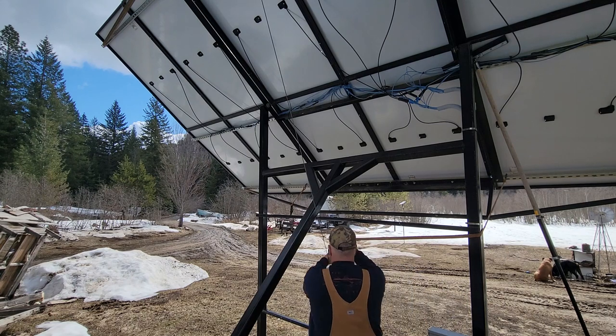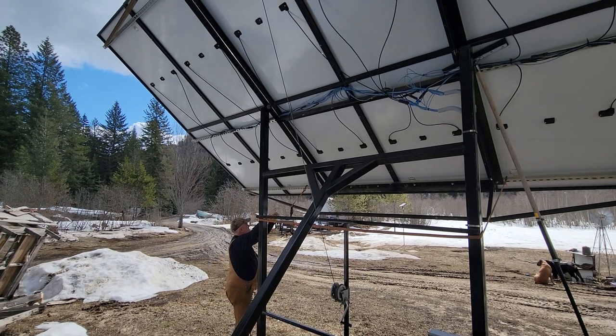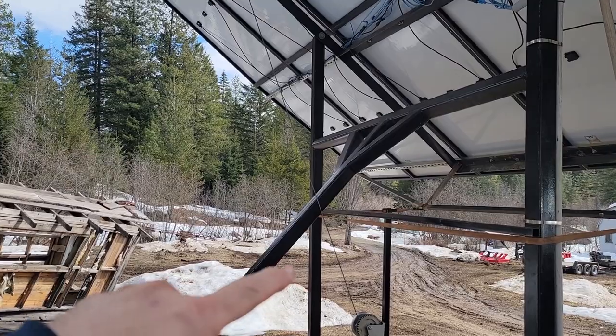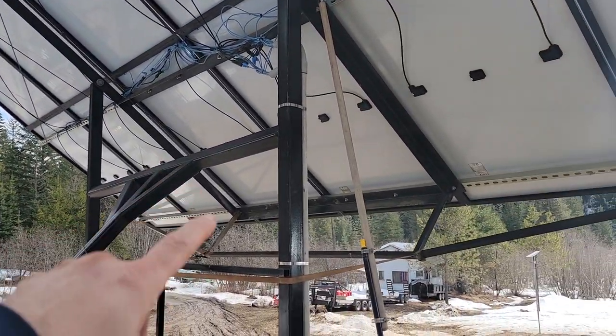I'm going to make sure that this sucker is secured. I've got my straps right here, and that strap is going to pull against the frame, which will be pulling against this cable, which is good for 8,000 pounds. That'll make this thing super stable. This thing does shimmy a little bit when we get some really high winds, but it is pretty darn solid.